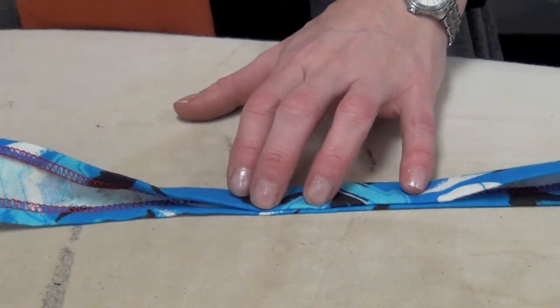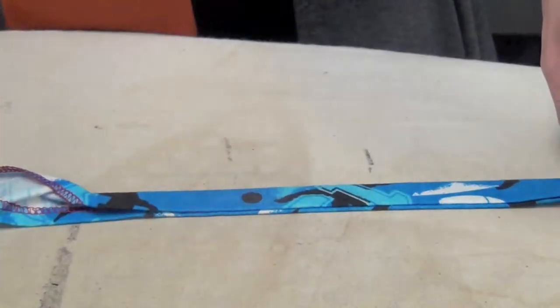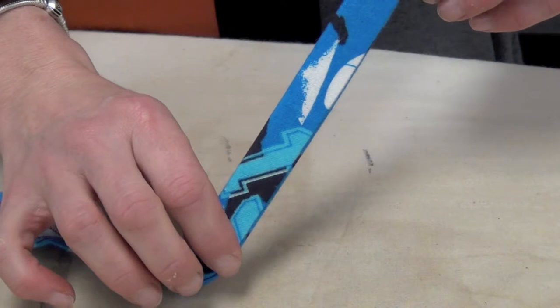So one folded edge will meet the other, and when you're finished you should have a nice even looking strap that you'll now bring to your machine to sew.